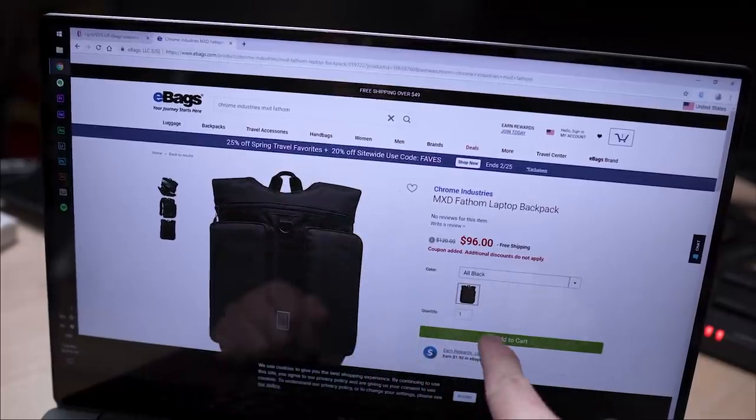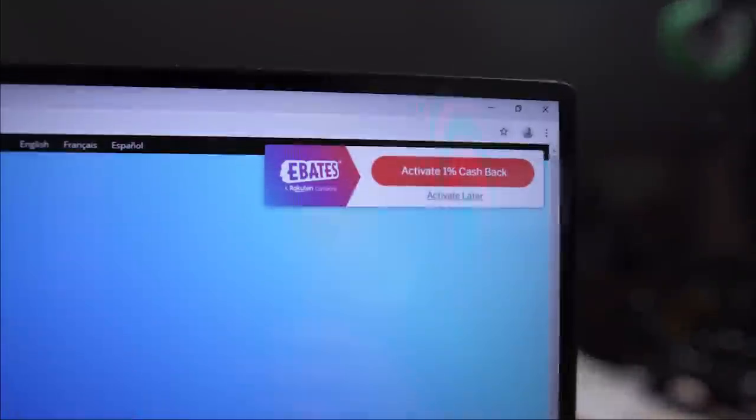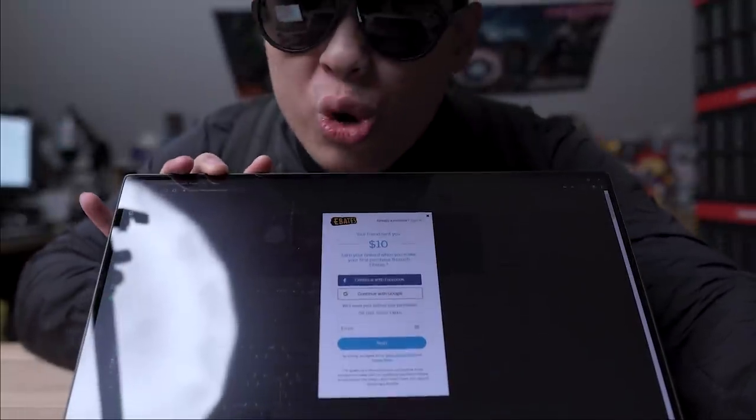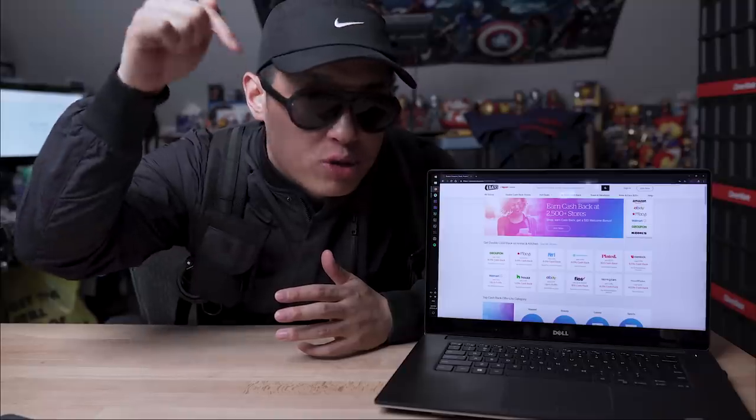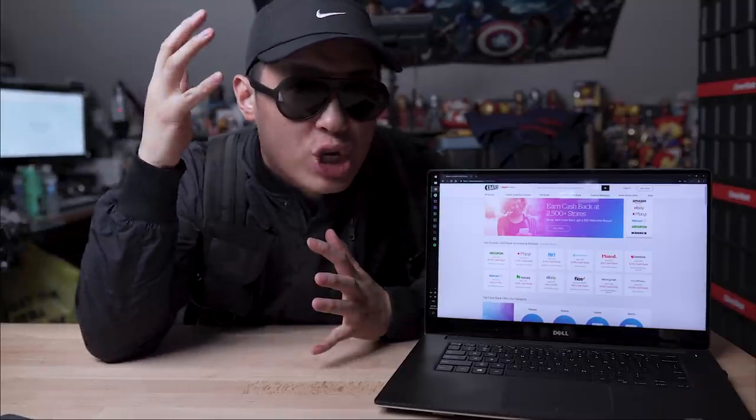All you have to do is before making your purchase, go through the Ebates website to your desired shop. They actually list any coupons and promo codes available too. Once you're activated, you're ready to earn money back from a purchase you're going to make anyway — so why not? Download the Chrome extension and every time you visit a website that's partnered with Ebates, it'll remind you to activate the cashback and simplify your life. Sign up and make your first purchase over $25, which is like every purchase you do on Amazon anyway, and they'll give you a $10 welcome bonus. Click the first link in the description box down below to take advantage of all the deals.